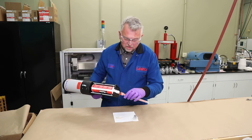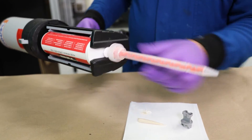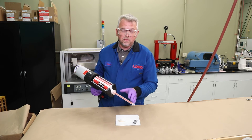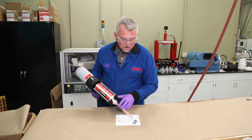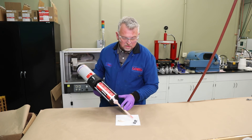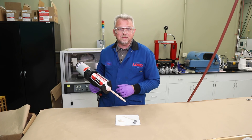Then we can go ahead and put our mixer in place, put the retaining nut back on, and then we're going to dispense a small amount of adhesive just to ensure the adhesive is flowing well and mixed properly. In this case, it's generally about a static mixer's length of adhesive. And that's all there is to it. Thank you.